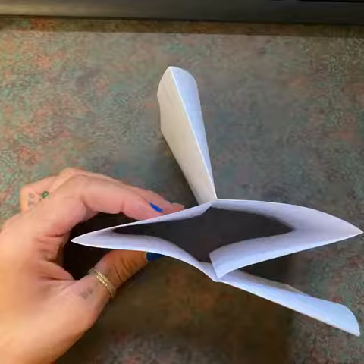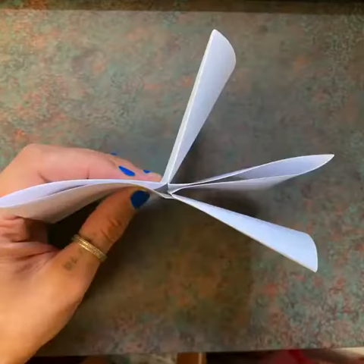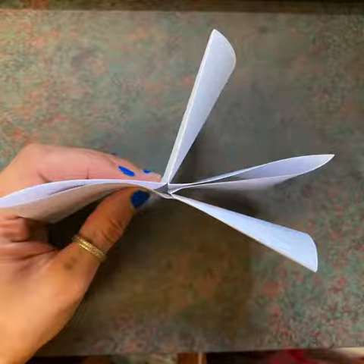First you fold and cut a paper like so. When you stand it up you should be able to kind of pinch it together so it turns into a little booklet page. I'm gonna put in the comments a video on how to make a book like this — it's pretty simple.